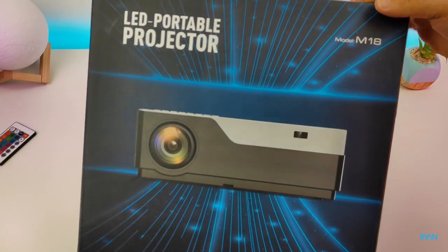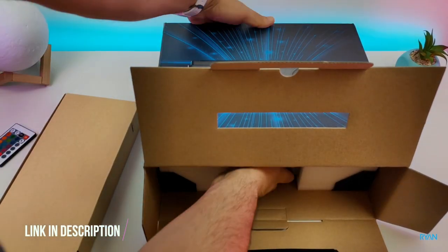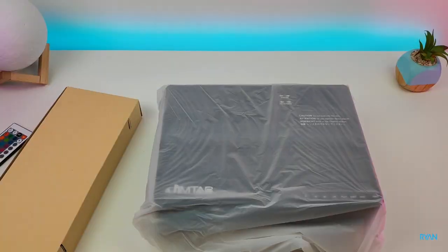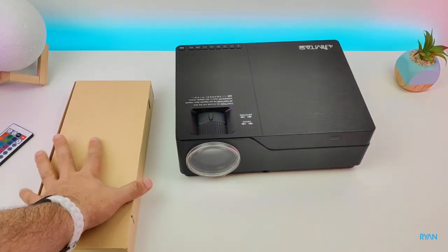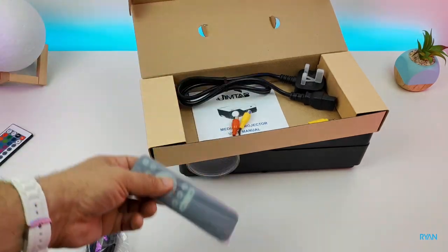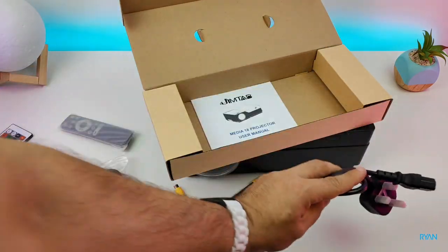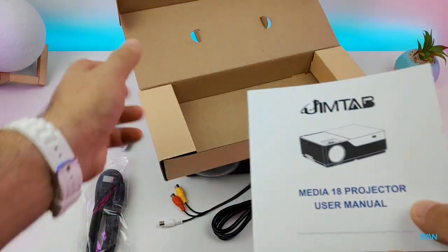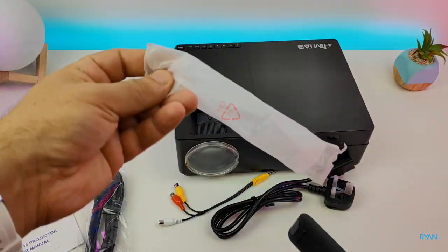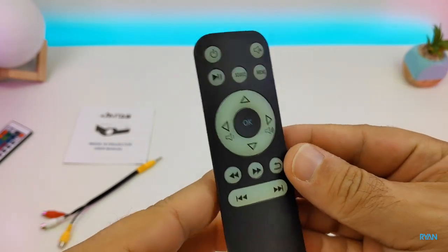The M18 model LED portable projector — this is not very portable as you guys will see later on. I'll leave a link below so you guys can check the price. Remember, this is a budget projector, not a thousand-pound projector, so be aware of that. The Jimtab is looking good; the matte effect looks like brushed aluminum. There's a box of goodies: an HDMI cable, a very tiny remote control, an AV adapter for old RCA units, a power lead, and the user manual. The manual is written in English with nice diagrams. The remote control is made of cheap plastic — it has glow-in-the-dark buttons but feels very cheap, and you need to supply your own batteries.